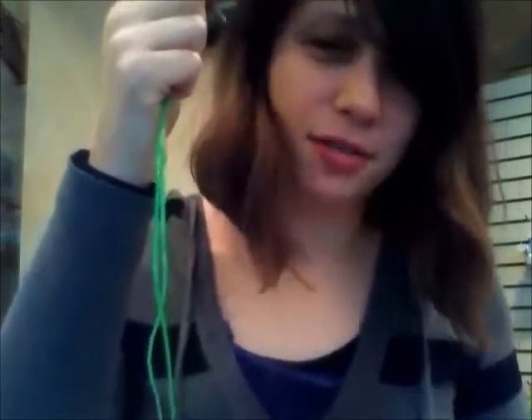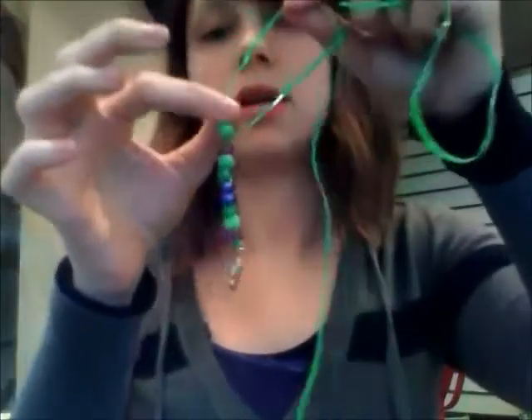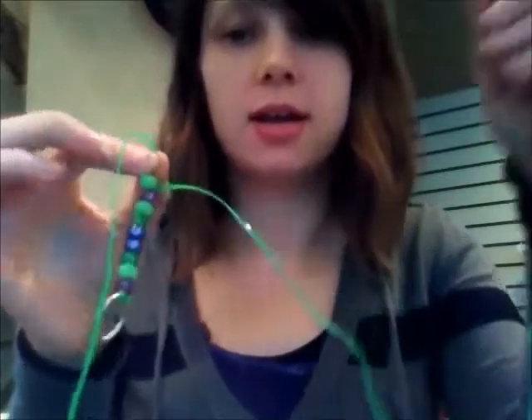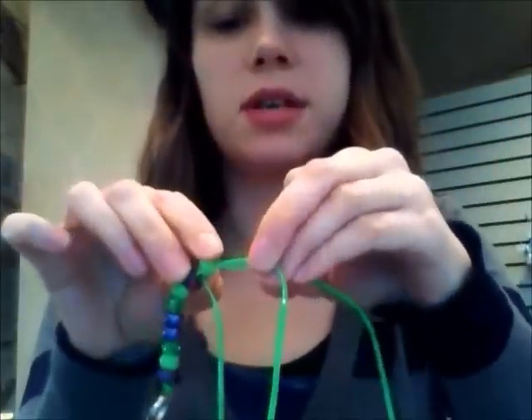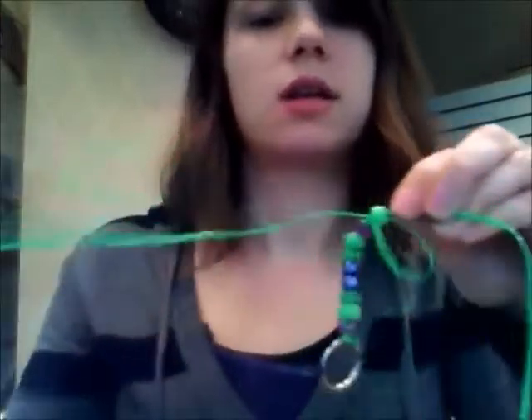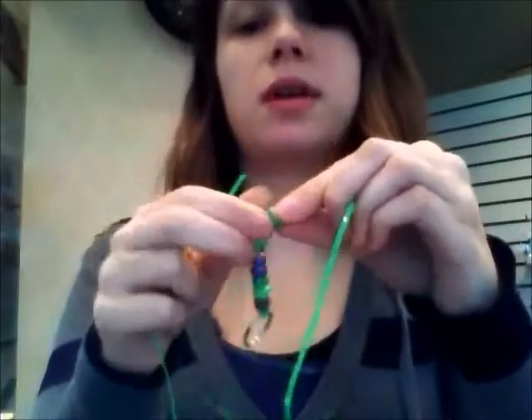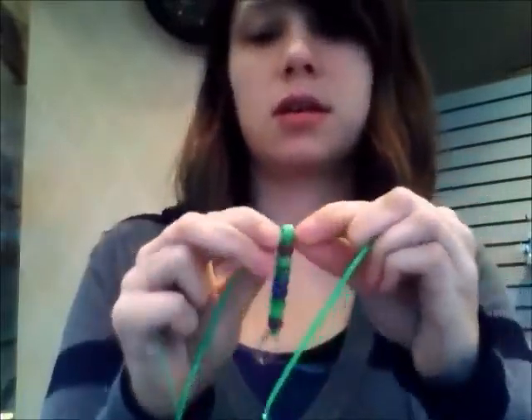Then you're going to start applying your beads in a different way when you start to get to the part that's the actual lizard. First, you put it on one string and bring it all the way down. Then you take the other string and you push it through like this, and you pull it so it's tight.